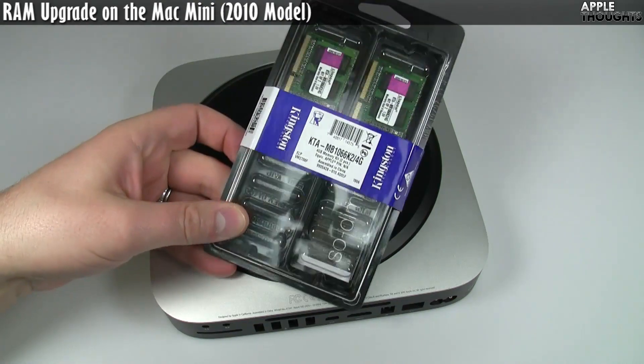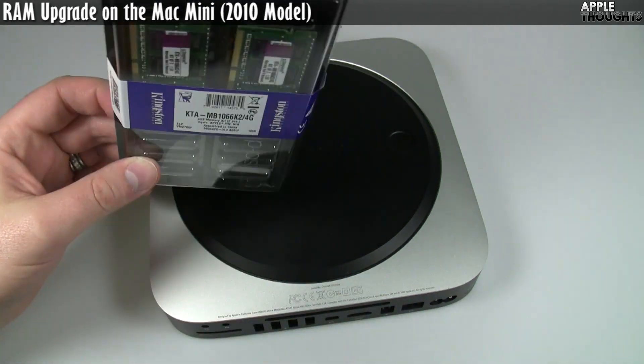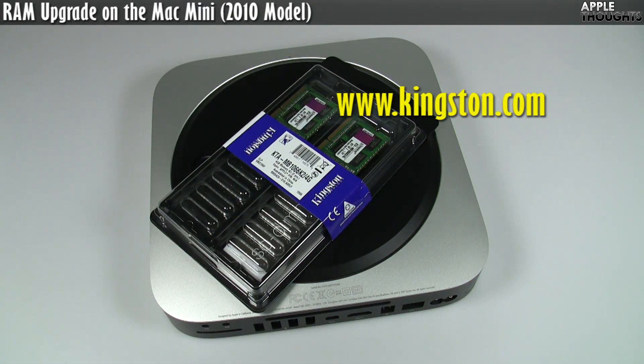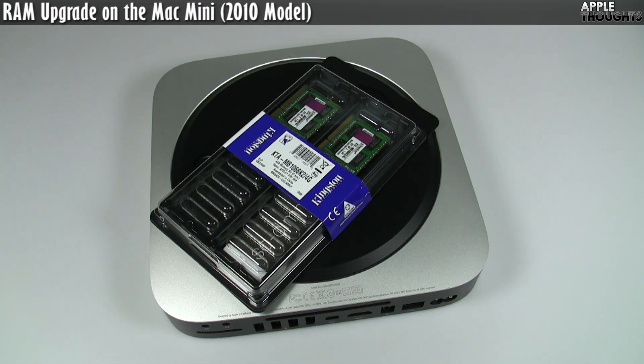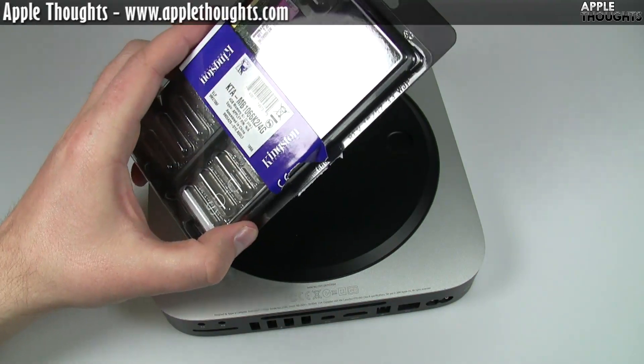The fine people from Kingston sent me two gigabyte sticks. The Mac Mini uses SODIMMs — those are laptop RAM sticks — so it's really important that you get the right kind of RAM. It uses 1066 megahertz DDR3 SODIMMs. It ships with a minimum of two gigs, which is what I have right now, and it supports up to eight gigs.